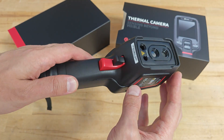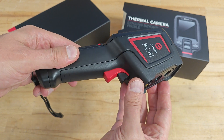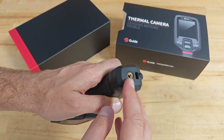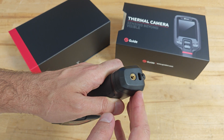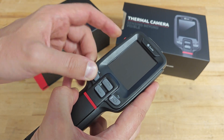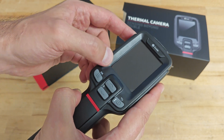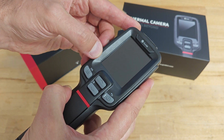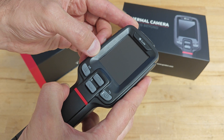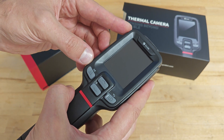Guide claims an operating time of 11 hours and charging up to 90% in only 2.5 hours. At the bottom, there's a thread for attaching the camera to a tripod. The buttons are rubberized, really nice on touch and well responsive. The screen is a 2.4-inch LCD — a pretty standard screen for a handheld thermal camera.